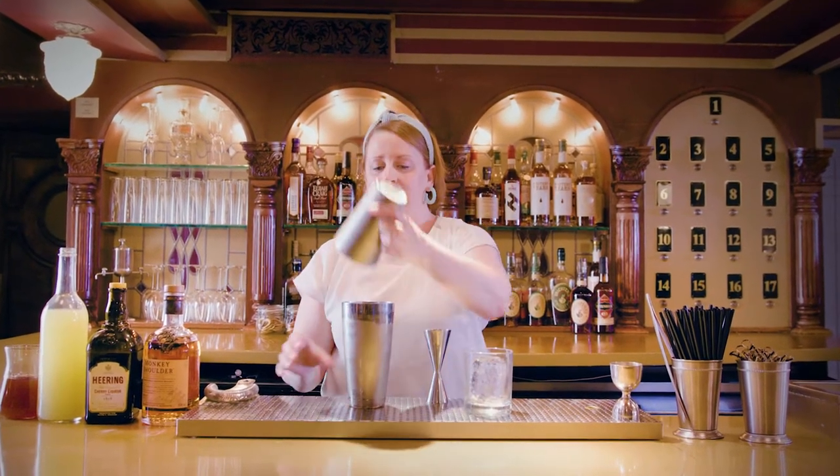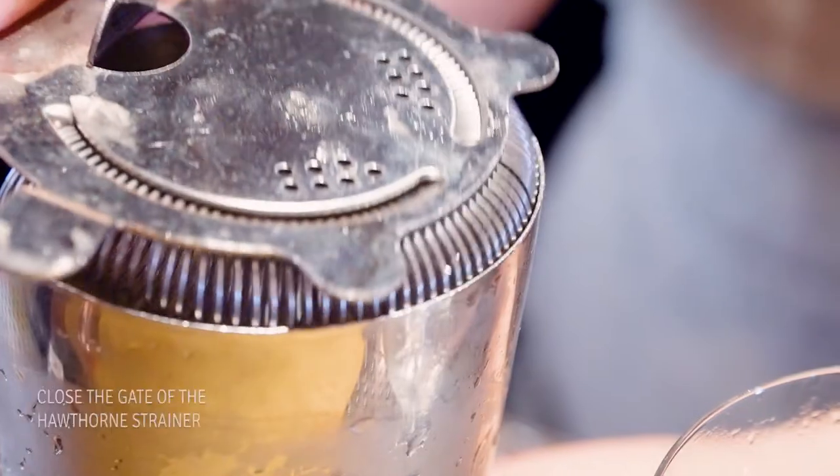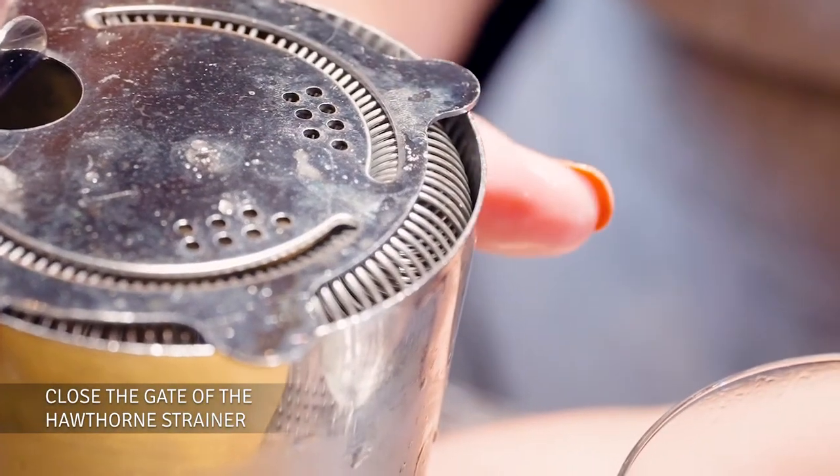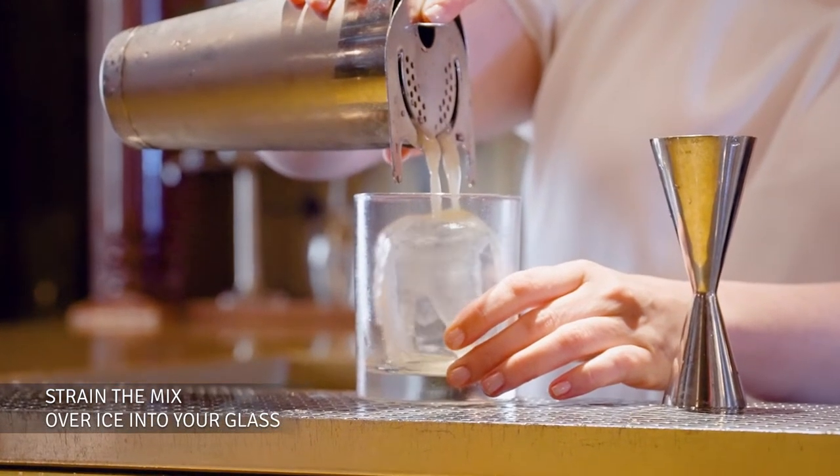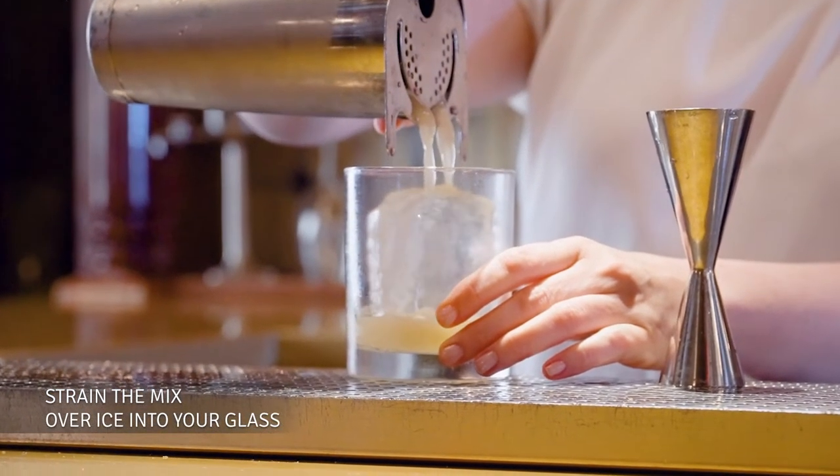Feels ready. I'm going to pour this over a big ice cube. Not just fun to look at, but it serves a nice purpose — keeping our drink very cold but not melting so fast that it over-dilutes the drink.